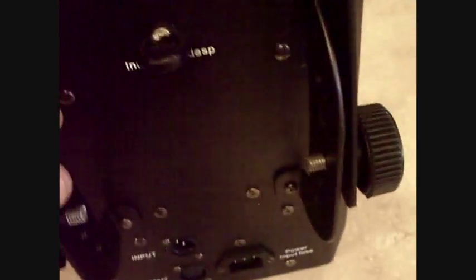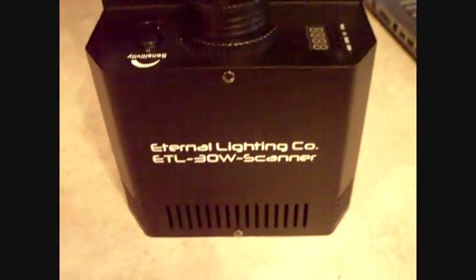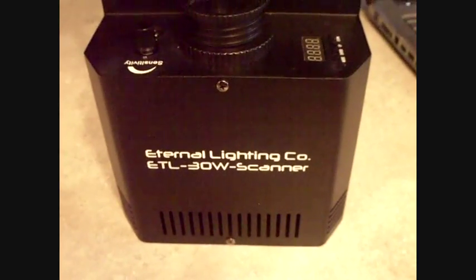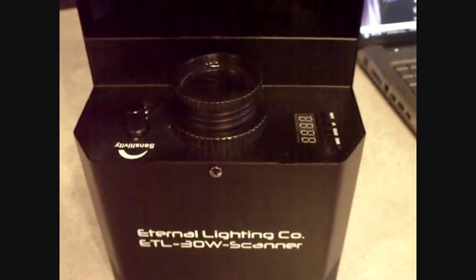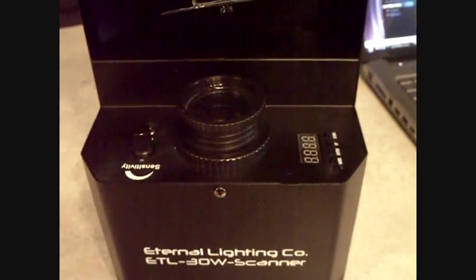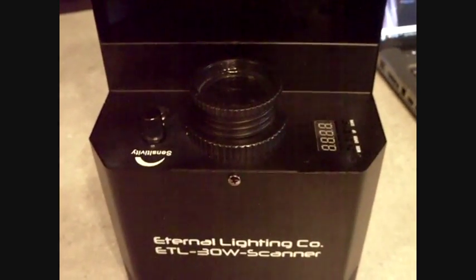This is very well constructed — they put a lot of thought into this. It's all metal. This is your safety chain where you put your safety chain hook right there. Just a very well constructed light. I'm going to show you in my next video in action. It's going to be sound activated — I only have one of these. I'd love to have at least seven more of these and just daisy chain them on standalone master-slave mode.